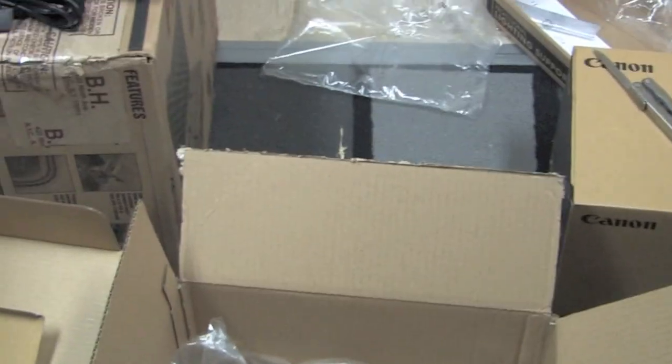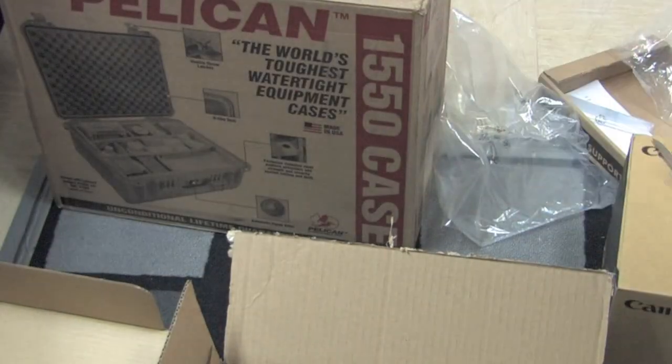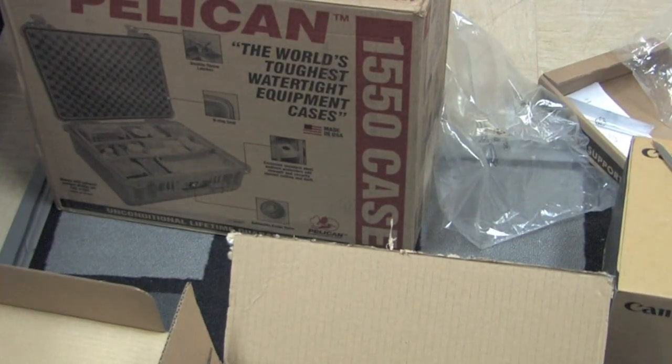One other thing I have here is a Pelican hard case for the Canon XHA1 that I bought. I'll go ahead and show you that later.